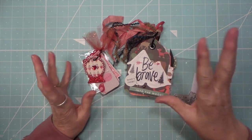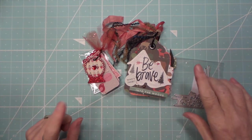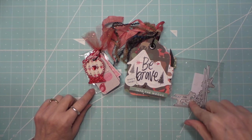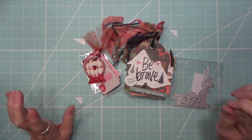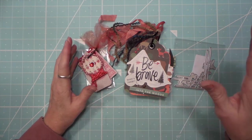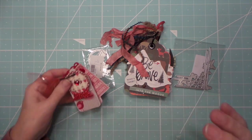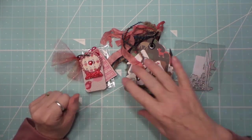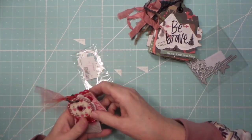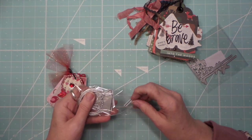Hi everybody, this is Rossi and I have a little show-and-tell where I used some dies from In Love Art Shop. They have some really cool dies and a lot of people on the design team, so you can see a lot of cool projects to use with these. The first one is a little snow globe.